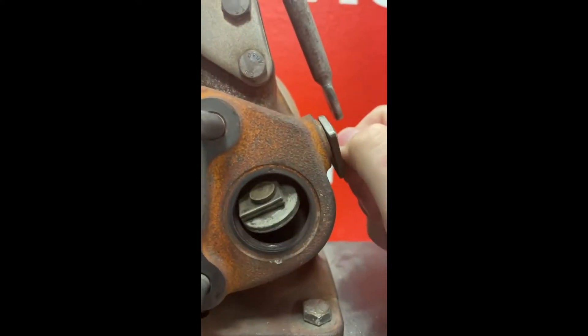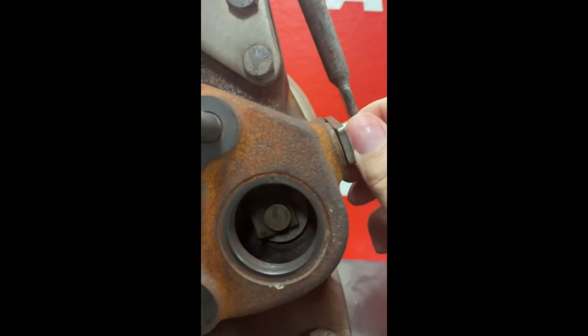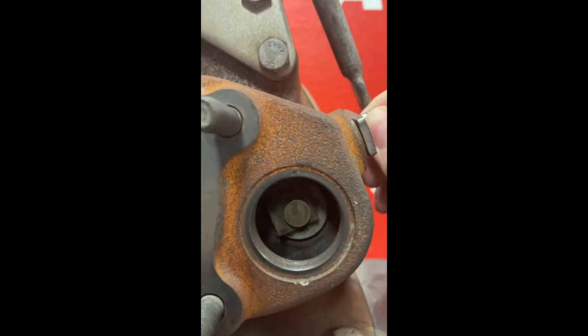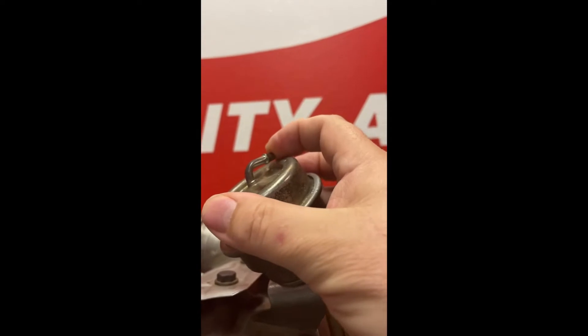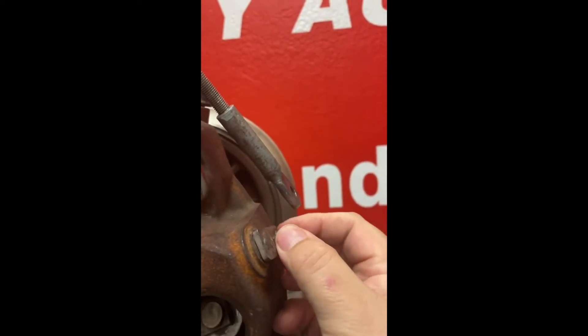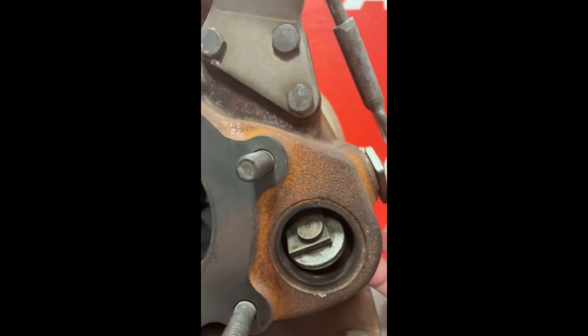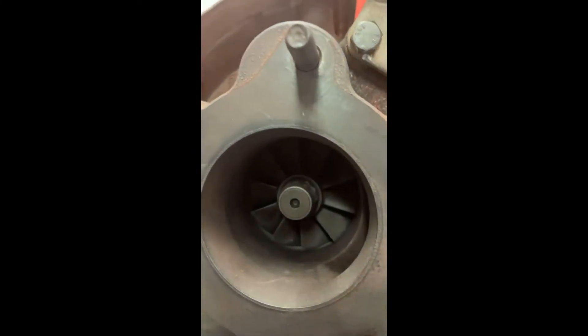A wastegate turbo operates by having what's called a wastegate that opens and closes, acting as a bypass for the impeller wheel. When the wastegate is in the fully closed position, all of the exhaust gas hits the compressor wheel giving it full speed. But when boost reaches a certain point, a device connected to the outlet will push or pull an actuator, causing the wastegate to open. When it opens, exhaust gas passes through that bypass passage — the path of least resistance — which slows down the wheel and decreases boost pressure.